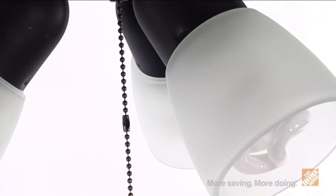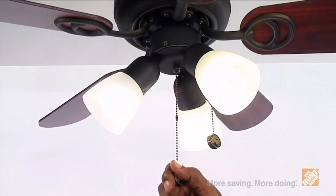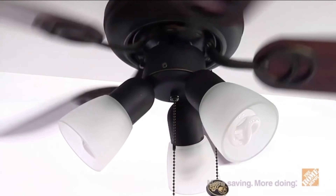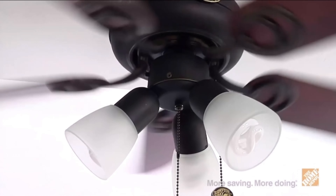Included with this package, you'll also receive three CFL bulbs and a frosted glass shade light kit to provide your home with increased illumination. The compact motor is as powerful as it is efficient and is backed by a lifetime warranty.